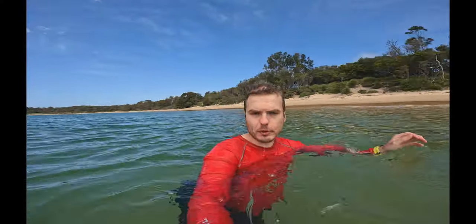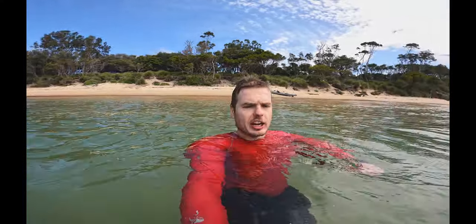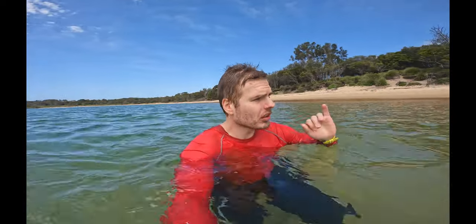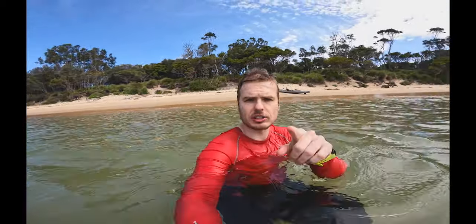One big upgrade on the GoPro 10 — and you can get it on the 9 as well — is the hydrophobic lens. It makes such a difference, clears the water so quickly. I was noticing when I was paddling the splash from the paddle landing on the little selfie screen, but basically nothing was sticking to the lens — it was either bouncing off or just sliding off. Really really good upgrade, GoPro, well done.